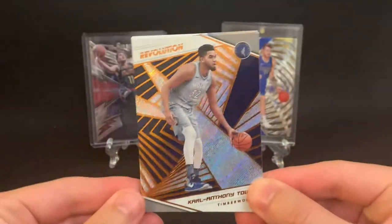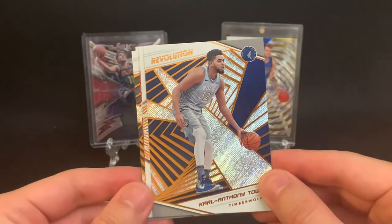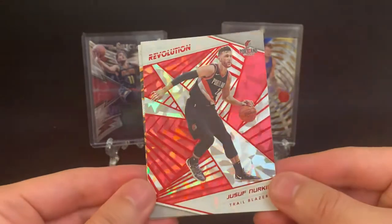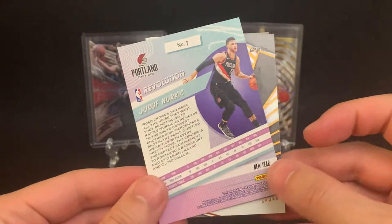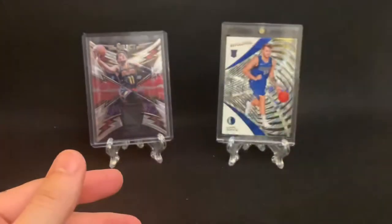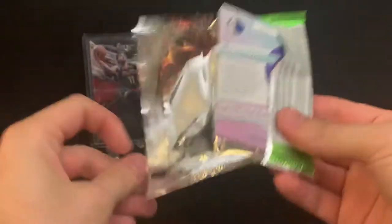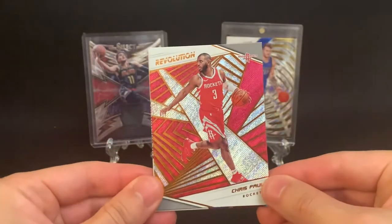I think the design on these cards is also really awesome. This is just a base card, but as you can see, they look pretty cool — so that's why I figured it would be fun to rip for $30. Justin Jackson. And then here's your Chinese New Year parallel right here — Jusuf Nurkic, which is pretty cool. You can see at the bottom that's the parallel of the Chinese New Year. LaMarcus Aldridge and Dillon Brooks. I believe all the Chinese New Year's have the red parallel, which would make sense given it's the color for Chinese New Year.